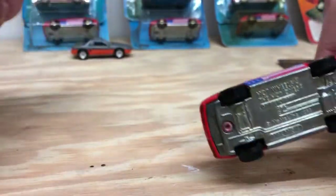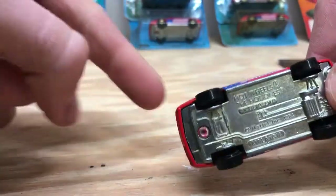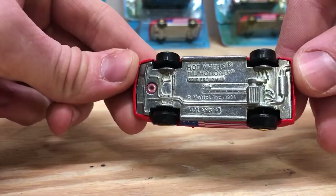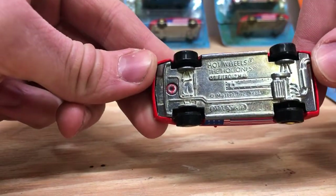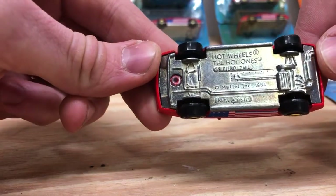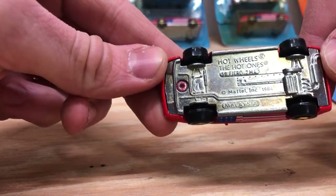First thing we're going to want to do to open these up is drill out this rivet right here. There isn't one in the back, so I assume that once we get this rivet out, the car is going to kind of pry open or reveal something else to help us open it.